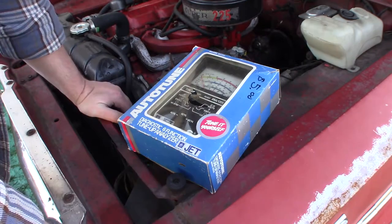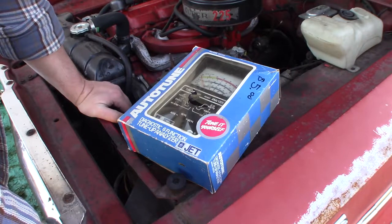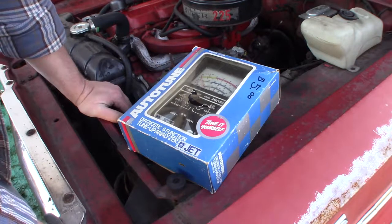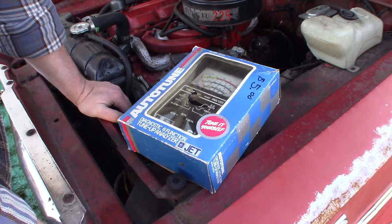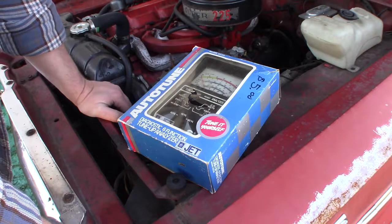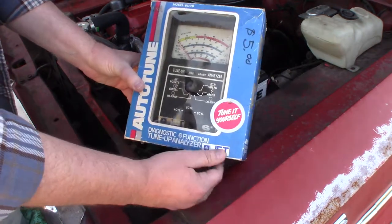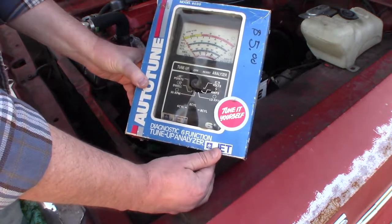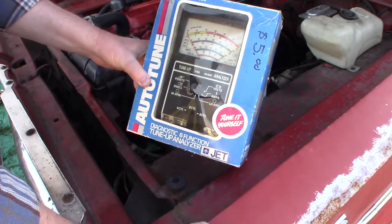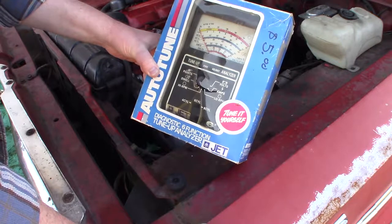Before I went to Ontario, I went with Glenn to the swap and shop they have up at the racetrack in Langford — Western Speedway — held every Sunday. I hadn't been in a lot of years, a decade for sure, and I found this. I'm a sucker for engine analysis machines; I have probably four timing lights of various eras, and this was the thing that intrigued me — five bucks.